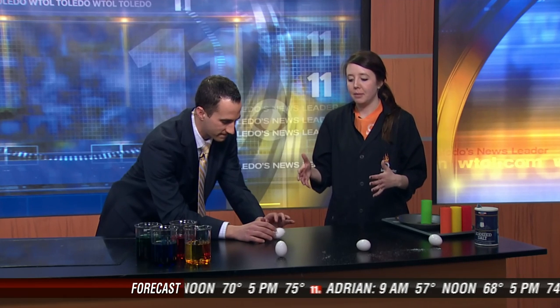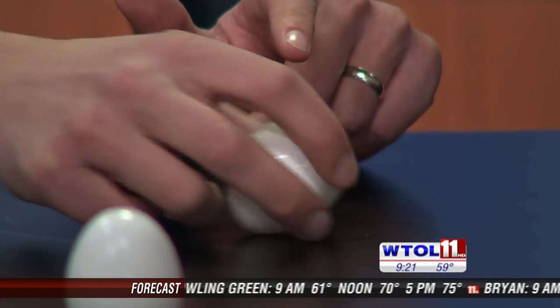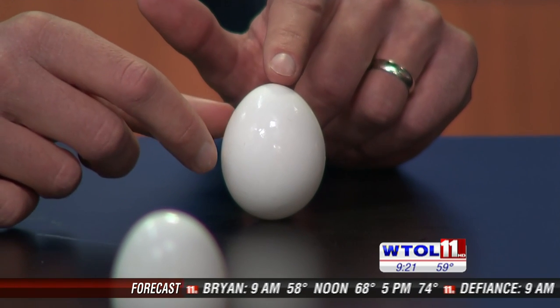Does it matter which way you try it? No, you really just have to get the right balancing point. The egg actually has a bumpy sort of texture on it that kind of forms a tripod at the bottom. And it's harder than it looks, isn't it? I would say so.